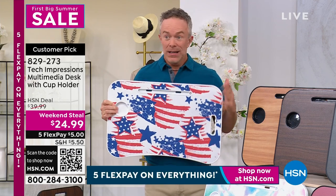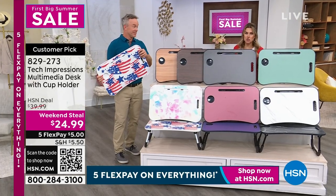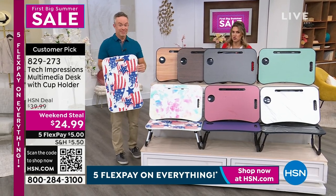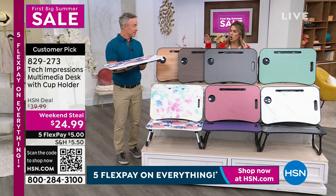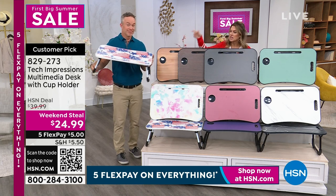I just looked at the weekend steal price — oh my goodness. This customer pick should be $40, but we dropped it to under $25, plus it's on five easy FlexPay credit card payments, so five bucks to get it home. It is lightweight, no assembly. You just saw Bill assemble it.